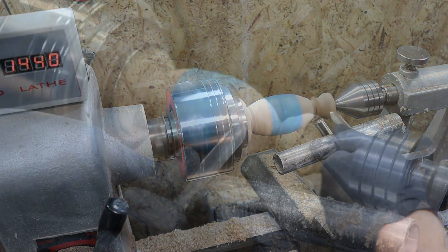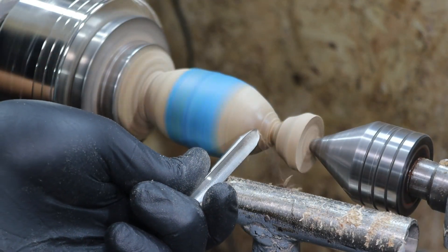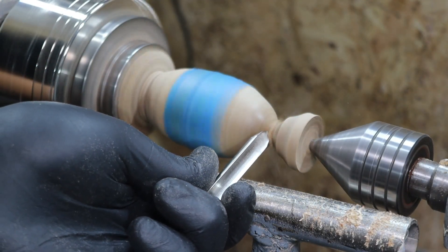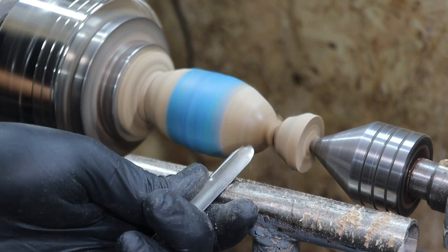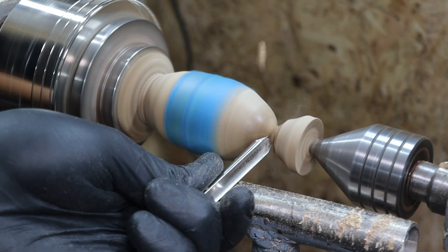Reforzando la unión con un poquito de cinta de carrocero, y con mucho, mucho cuidado con nuestra gubia de perfilar, iremos retirando las agarras que habíamos realizado para sujetarlo en el plato de garras.